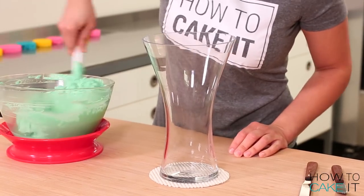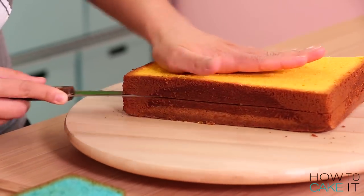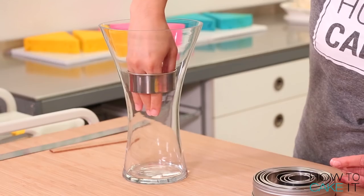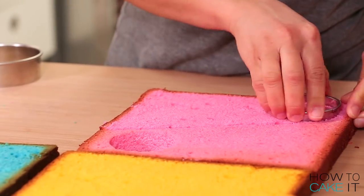This cake is a first for How To Cake It because I'm building it in a glass — I'm actually using a vase that looks like a glass. With the remaining cake, I want to layer them into two layers, cutting them horizontally. From those pieces, I'm going to use circle cutters to cut out circles that will fill my vase in alternating colors.